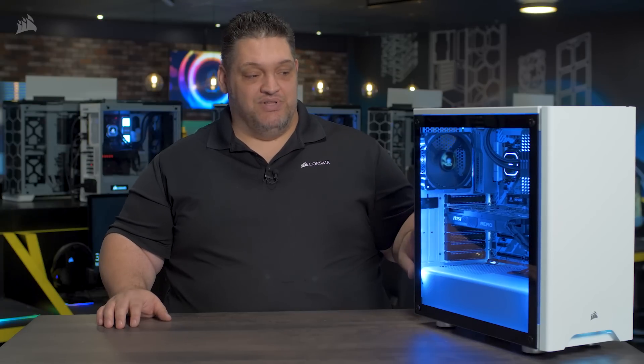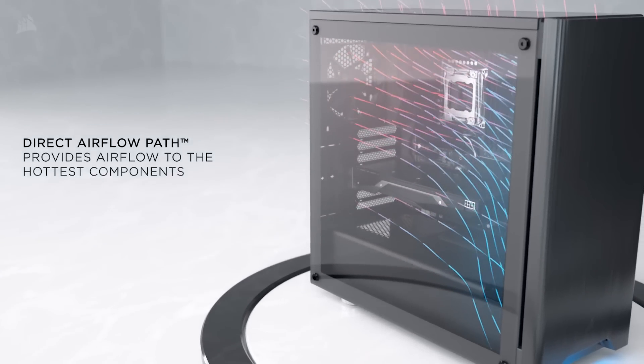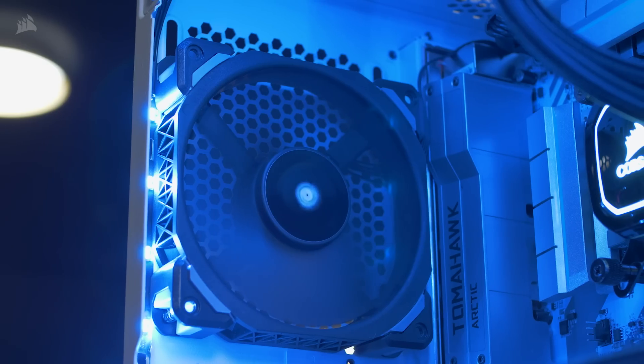The 275R has an amazingly simple internal layout that makes it easy to build a great-looking PC. It has a direct airflow path cooling to ensure cool air gets across all of your hottest components. There's tons of space for various cooling options — up to a 360 millimeter radiator in the front, up to a 240 millimeter up top, and a 120 in the rear.